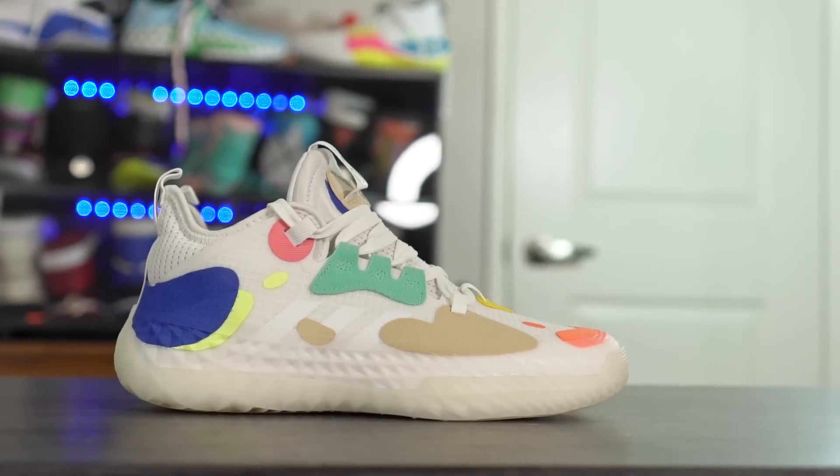If you guys want to cop, I'll try to leave a link in the description box. I don't think they're available yet — they were on Adidas.com for a little bit but then sold out in this colorway. But if it is available, I'll leave a link in the description box.